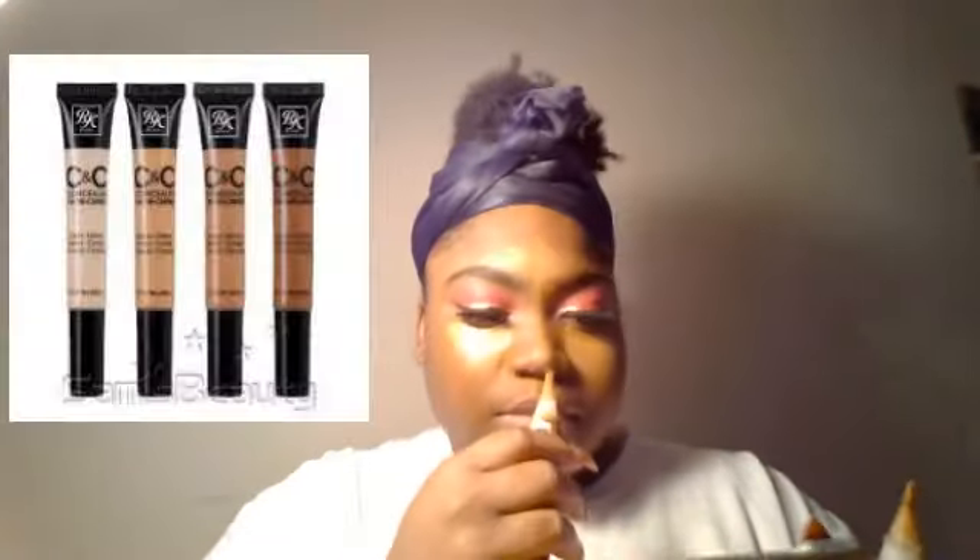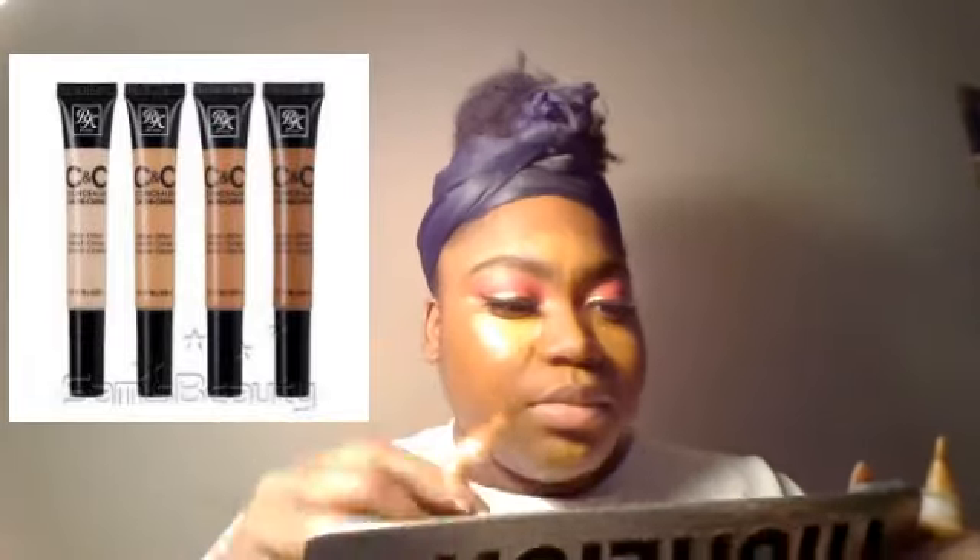Next, onto foundation. I'm using the MAC Matchmaster foundation in the color 9.0, which is actually my perfect match. I never use a lot of foundation because I don't feel I need full coverage — I don't have a lot of blemishes and I just don't like my face feeling super heavy. So I just did four little drops: one on the forehead, one on each cheek, and one on my cupid's bow.